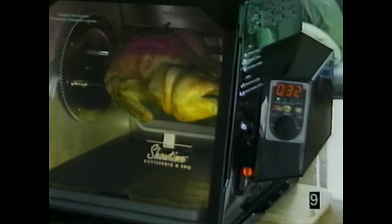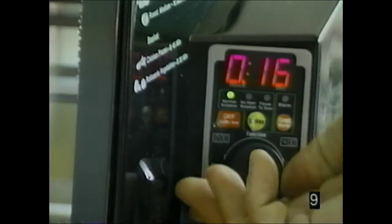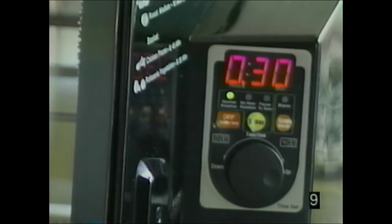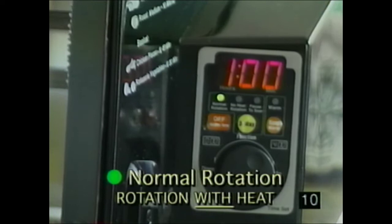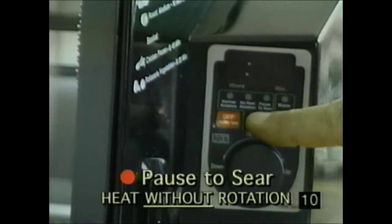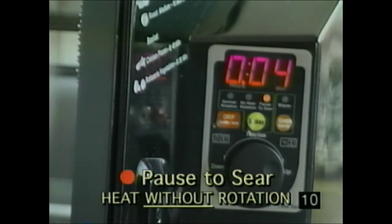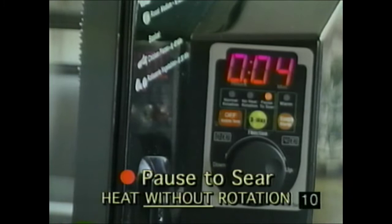If your Showtime came with a jog dial timer, it may have some or all of the following features. Unless another function is selected, the timer automatically goes to normal rotation. Adjust cooking time by turning the jog dial up or down — time appears in large red digital numbers. The three-way button lets you select: normal rotation where food rotates and is cooked; no-heat rotation for cooling before serving while keeping juices evenly distributed; or pause to sear, where you position food in front of the heating element to brown or char the outside.